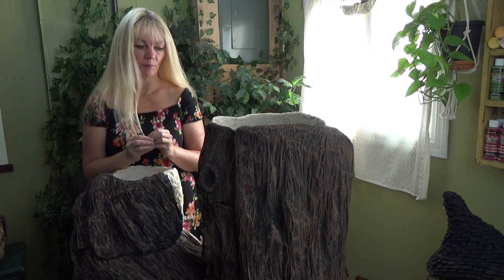Hi guys, welcome back to my channel. We're the Gnome Slift. This is Sharon Oyela, and this is part three of a series that I'm in the middle of filming of me building this gnome home.